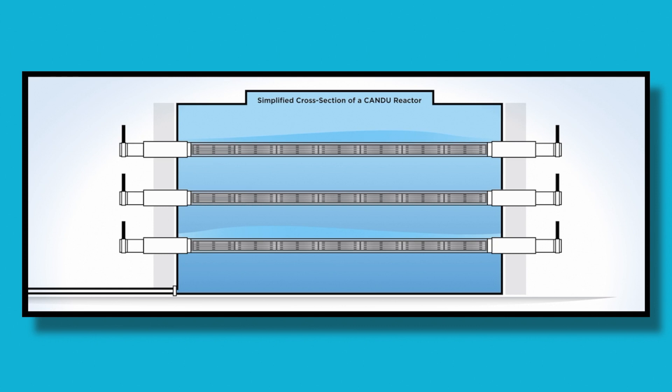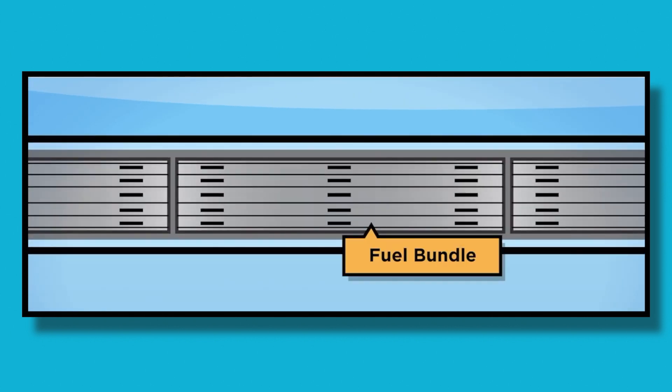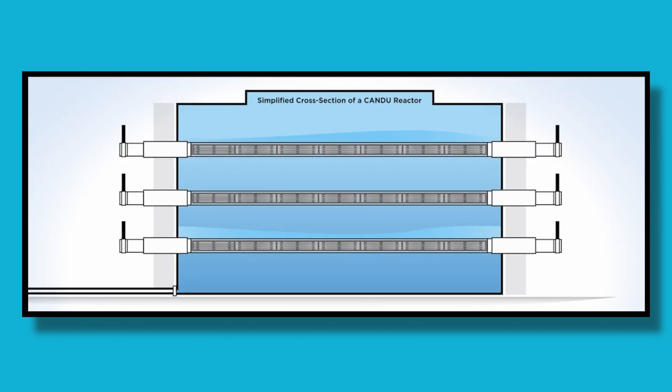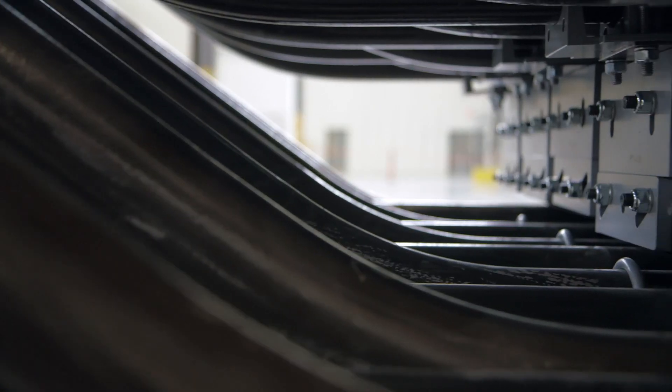Each reactor has 480 fuel channels extending through a vessel called a Calandria. Each fuel channel assembly is made up of a Calandria tube, a pressure tube, and end fittings on either side. Each of these are connected by a network of feeder pipes, which links the reactor to the steam generators.